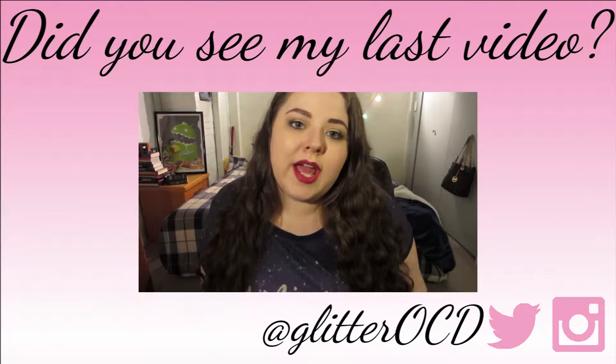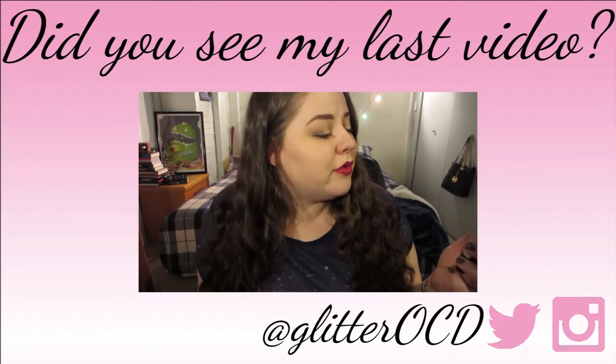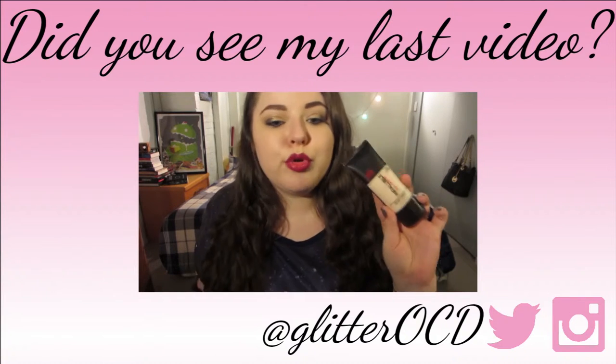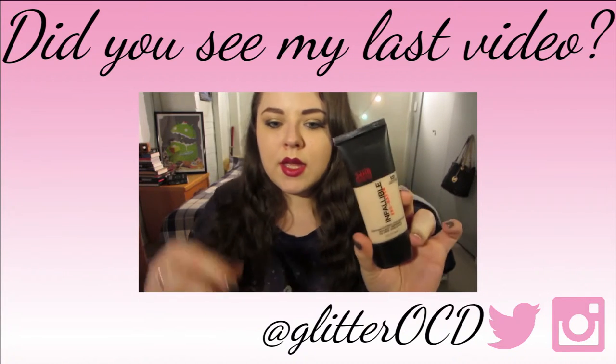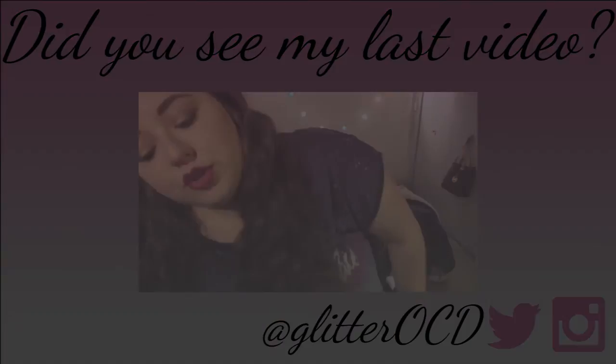Welcome back to my channel. Today I'm going to have a review video for you. As you can probably tell from the title, I'm going to be reviewing the L'Oreal Infallible Pro Matte Foundation. This is what the bottle looks like. This is going to be a pretty short video because I probably don't have too much to say.